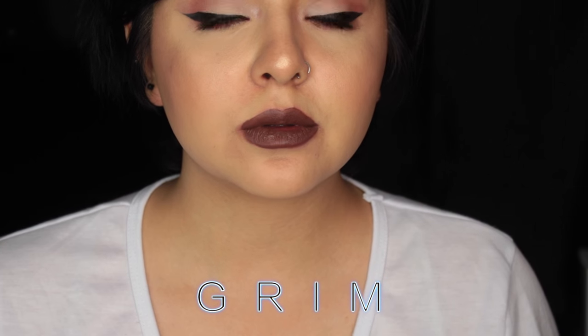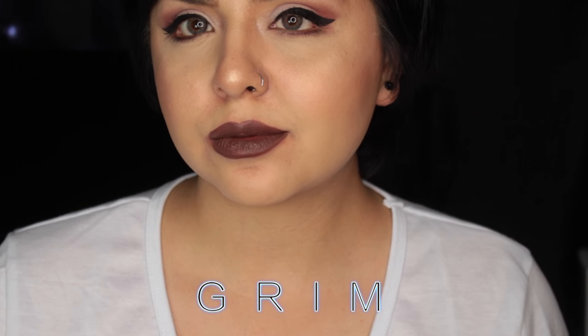The next color that I have is called Grimm. This is the color — it's very brown, obviously. This is the color Grimm and this is one of their new shades. I absolutely love their formula. It's so easy to apply, and it does dry to a matte, but it's still creamy — it's not overly drying on the lips.